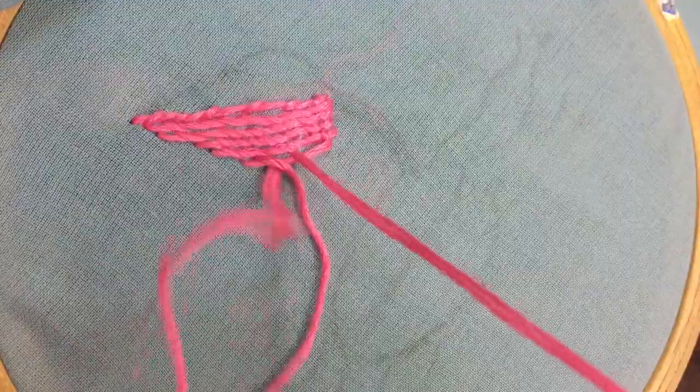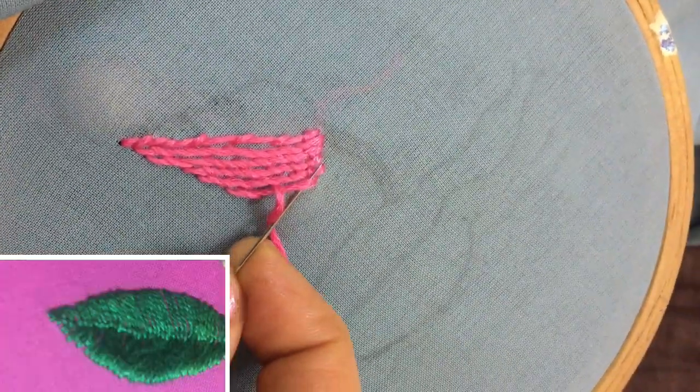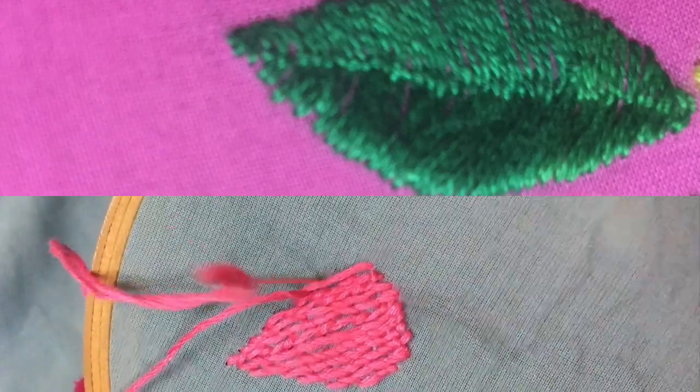There is a similar stitch called the Romanian stitch, which can be used for filling shapes. But in that, only one small crossing stitch is taken in the center of the shape.